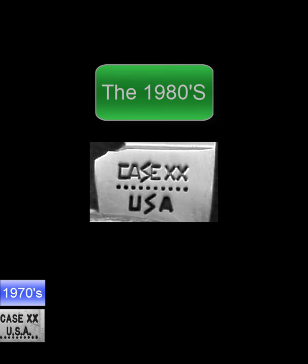So what happens in the 1980s? Case puts 10 dots on them again but moves them up to the middle of the stamp, and they change the shape of the S's to the so-called lightning S. The years proceed: 81 will have one dot gone, 82 will have eight dots left, and so on. This is true for each decade in the last 50 years — Case adds a new stamp at the start of the decade and changes the arrangement of the dots.